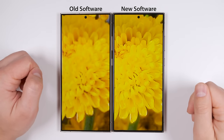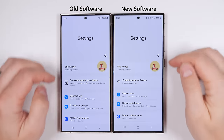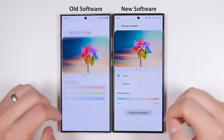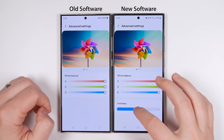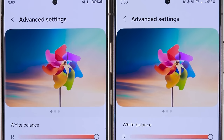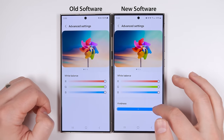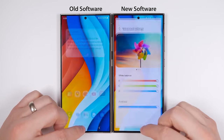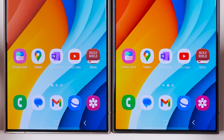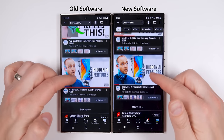Besides all the camera updates, if you jump into Settings > Display > Screen Mode > Advanced Settings, you now get a vividness slider. You can choose to have a more natural looking screen — which matches the non-updated S24 Ultra — or you can increase the vividness by one or two levels if you prefer the more saturated colors of the S23 Ultra. When this slider is all the way up, it really does make a massive difference in every area of your phone, including all the photos and videos in your gallery as well as in any apps you have installed.